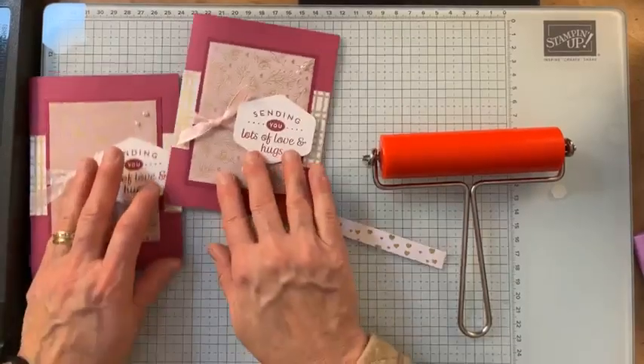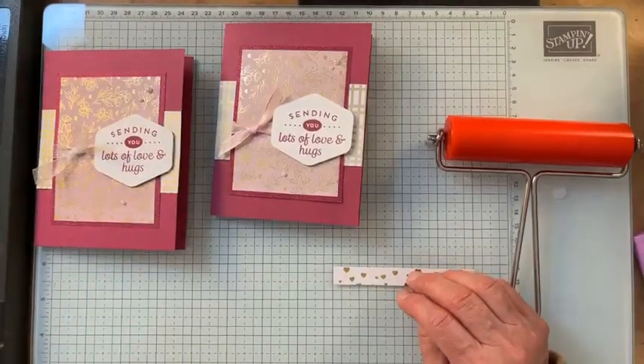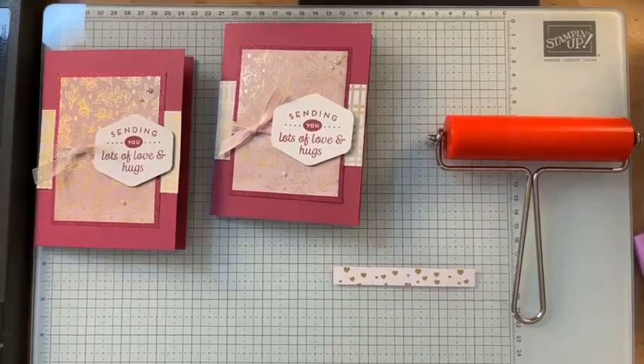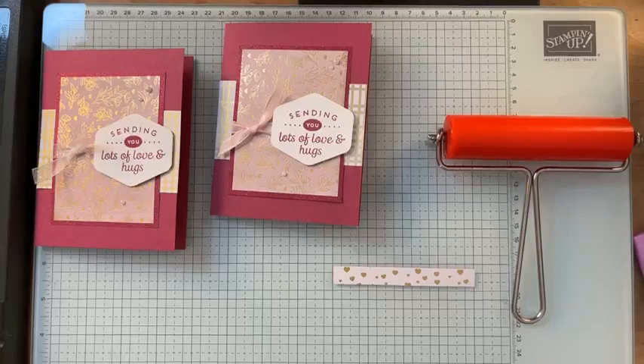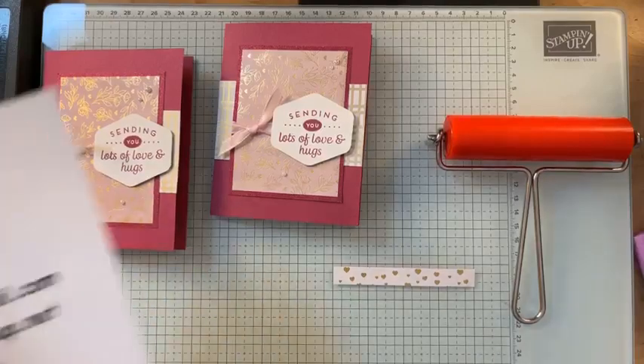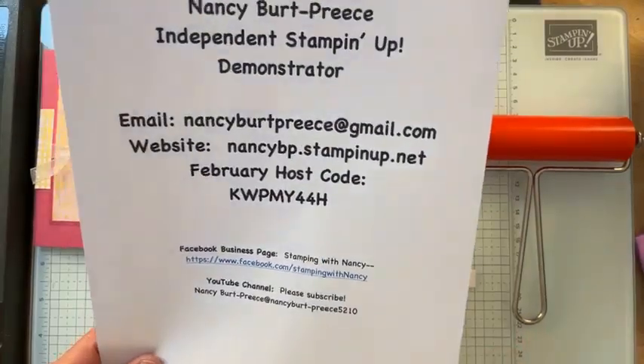Since it's February, I'm doing lots of pinks and reds, which is fun. I hope you like this card. If you're thinking about joining, or you know somebody who might want to join my team, I'm trying to grow my team and would love to have new people. We have a lot of fun, challenge each other, and learn new folds and techniques. Don't hesitate to contact me via email or on my website. I hope you have a wonderful day — take care!